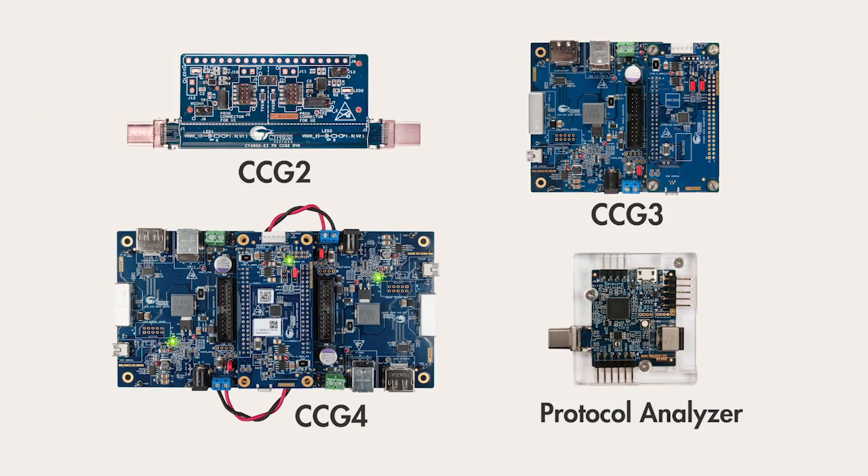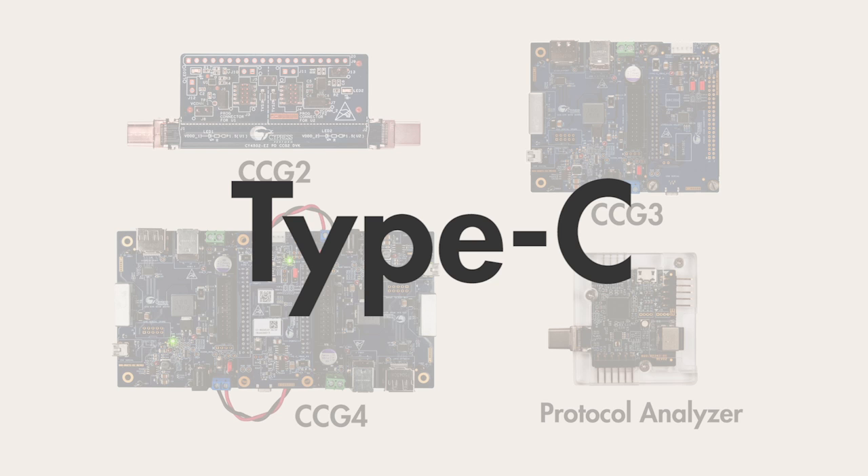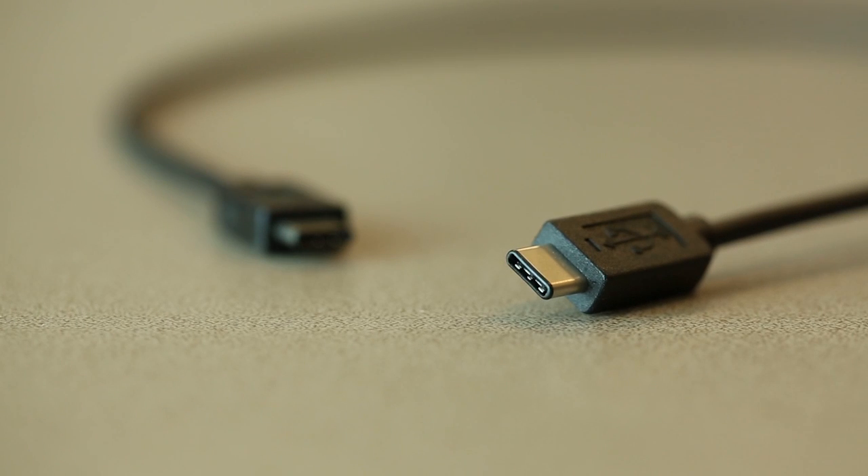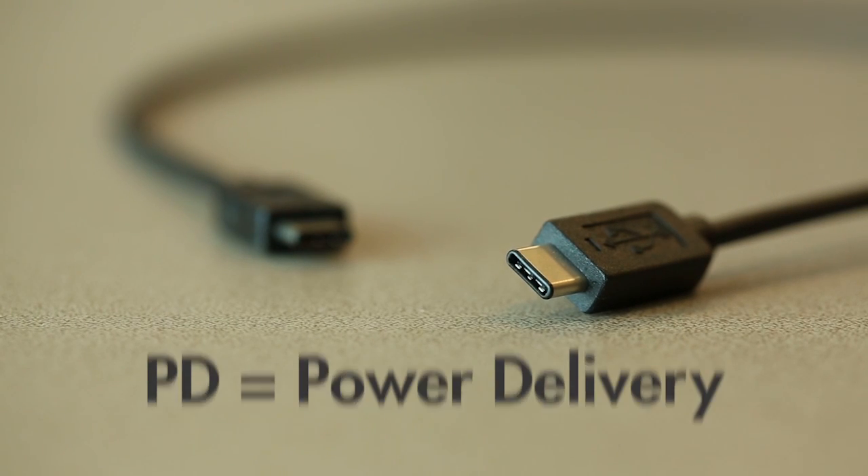Today I'm launching a new series of videos to teach you how to build your own Type-C and USB power delivery solutions using the Cypress CCGX family of products. For brevity, I'll just call them Type-C in the rest of these videos, but the topics cover both Type-C, the connector, as well as the USB protocol called PD.